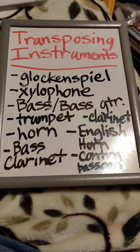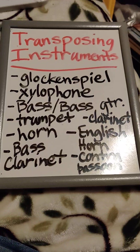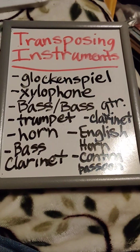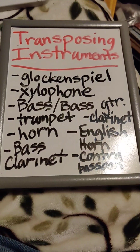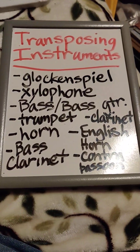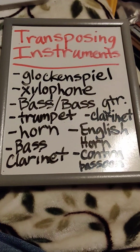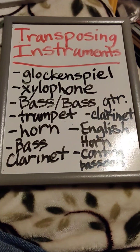First, we have the glockenspiel, which is a German word. It's a percussion instrument, and it is an instrument that is written in treble clef, but its notes are two octaves higher than it is written.